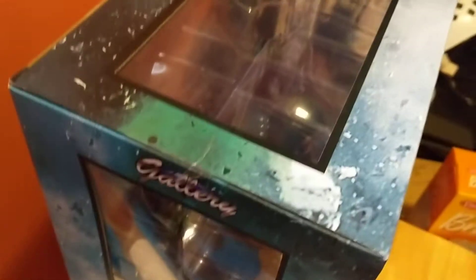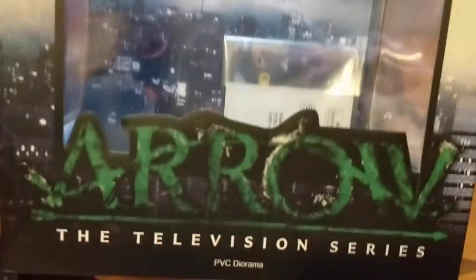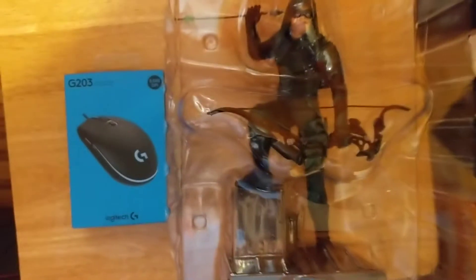I just want to show you it's still sealed. Here's the box that I took it out. In the back of it, we just got the basic box. And in comparison, this is the size of it in comparison to like a mouse box or my hand.